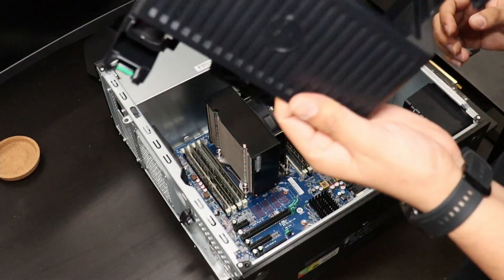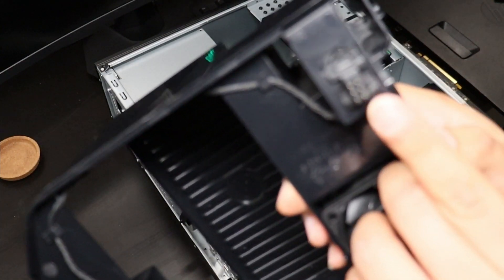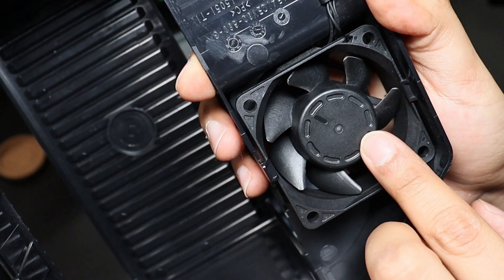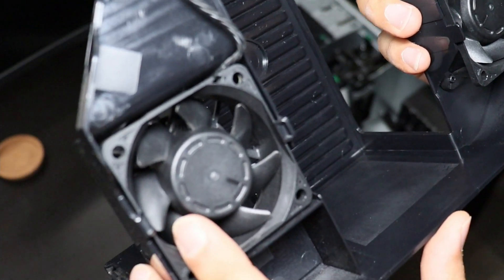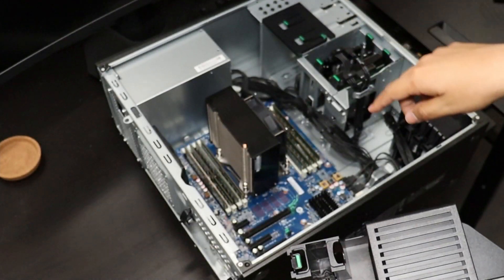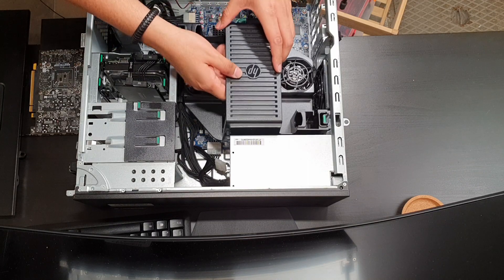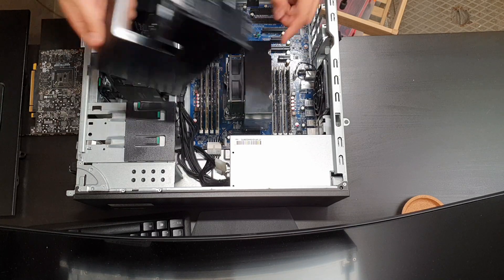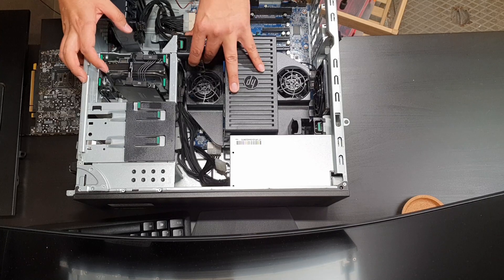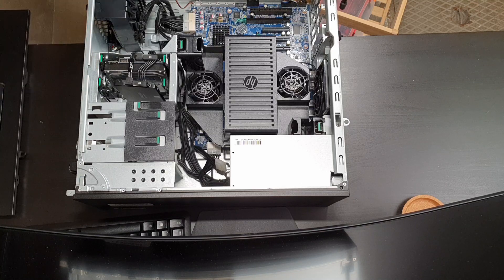Now let's install the memory cooling solution, which is actually pretty easy. There are no extra cables — it installs only with a small connector that goes directly to the motherboard, which then powers and controls the fans. This is only needed when you have all eight memory slots populated, which is our case here. You just press the connector in, make sure it matches the connector on the motherboard, it clips in, and that's pretty much it. It looks pretty nice.